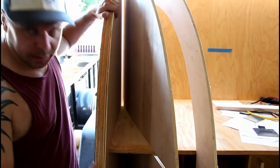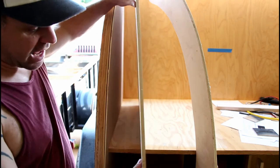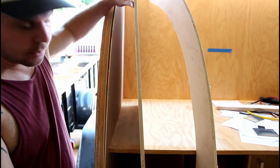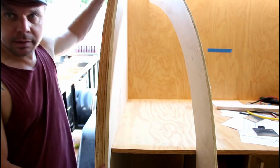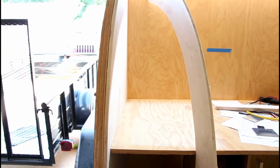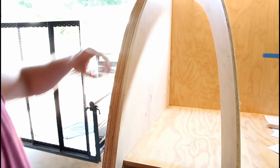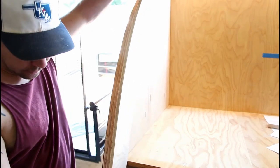It'll slide in here like this and be flush with the outside wall. I also have my half-inch offset piece that slides in here, and that gives me my half-inch lip right here for where my seal will go. I also have my gusset that I've cut out, and it'll go in here like that.